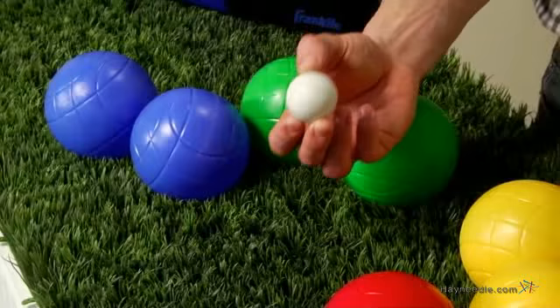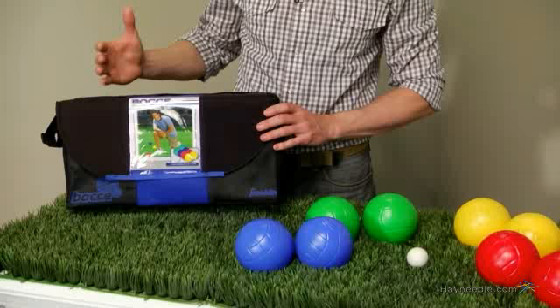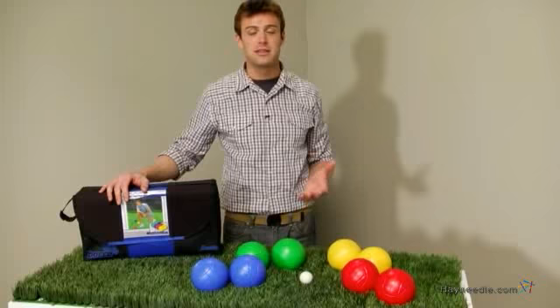And finally, this attractive carrying case with its durable construction and convenient handle makes it easy to set up a game just about anywhere. Thank you for taking the time to learn more about the Franklin Water Filled Bocce Set.